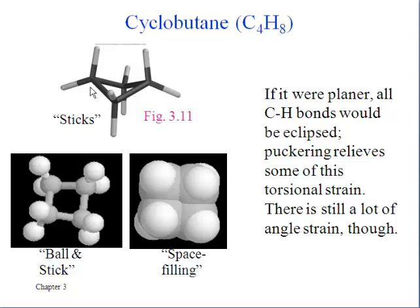Cyclobutane is also trying to relieve a little bit of what would be a lot of eclipsing of bonds. You can see from the stick figure at the top we get some staggering of some of these carbon-hydrogen bonds so that they're not eclipsed as they would be if all of those carbons were in the same plane.